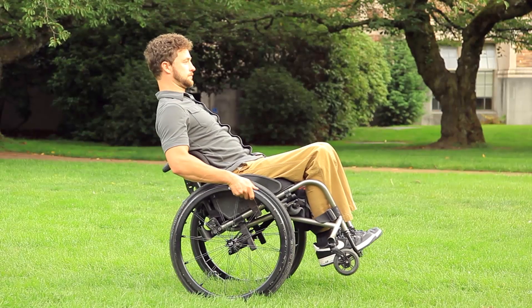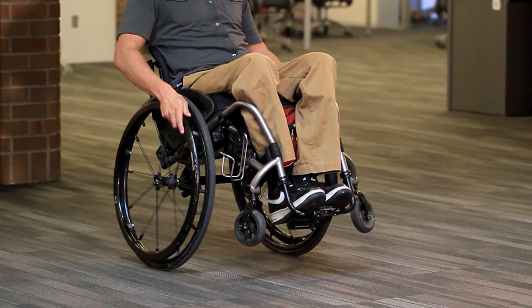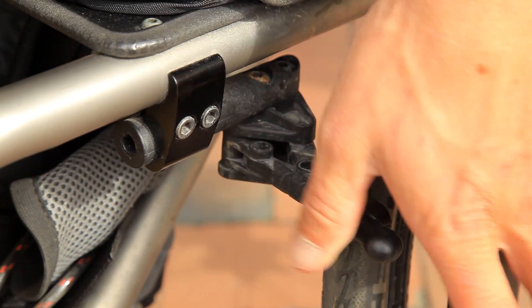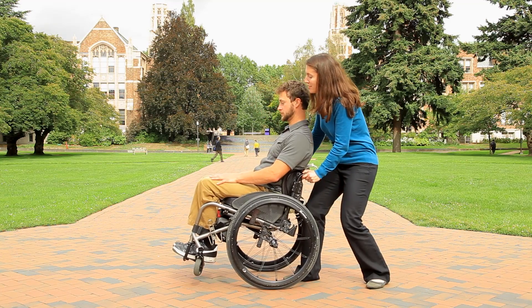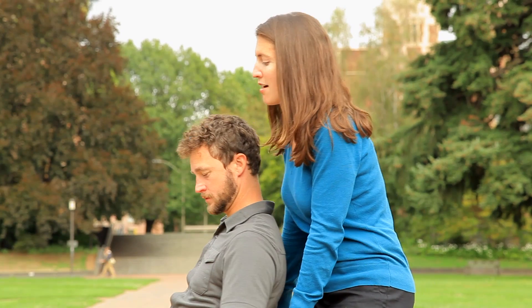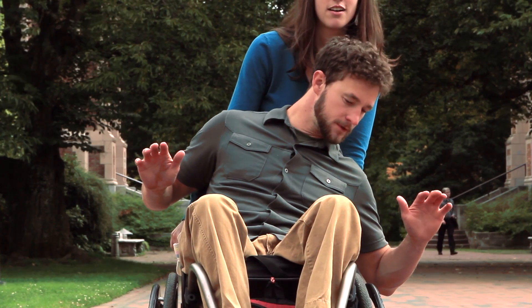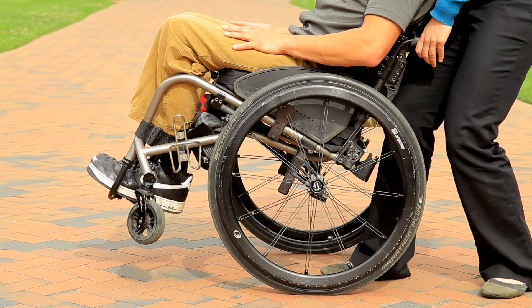Practice first on grass or thick carpet to give you a little more traction and help you feel more in control. To find your balance point, lock your brakes and have a spotter tilt you and your wheelchair back to the point where you feel balanced between tipping forward and tipping backward. This may be farther back than you expect. Notice how high your front wheels are off the ground.